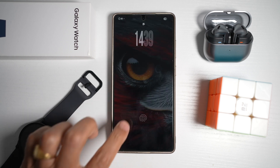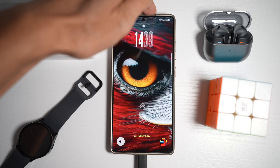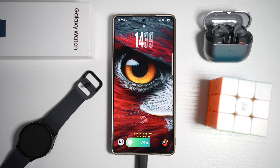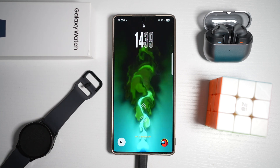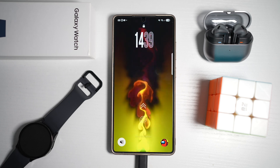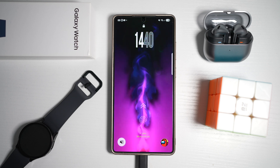Now when you charge your phone, as you can see, you'll see that charging wallpaper applied while your phone is charging. You can do this with wired and also wirelessly.